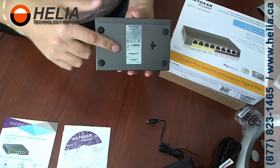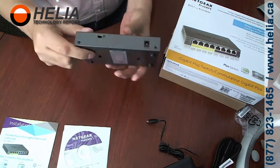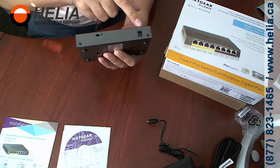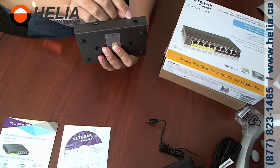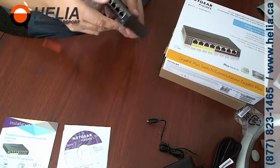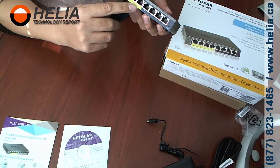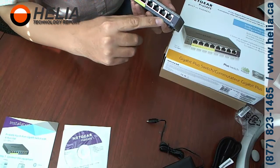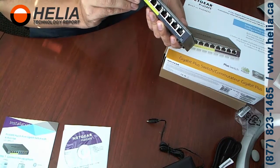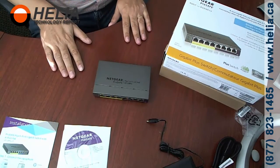On the bottom there is a place where you can mount it on the wall. There's a Kensington lock hole, and also a 48 volt 1.2 amp power input. On the front there's a factory default button hole. We've got four ports for PoE, and then ports five through eight do not have PoE. There are also two indicator lights: a power light and a PoE max light.